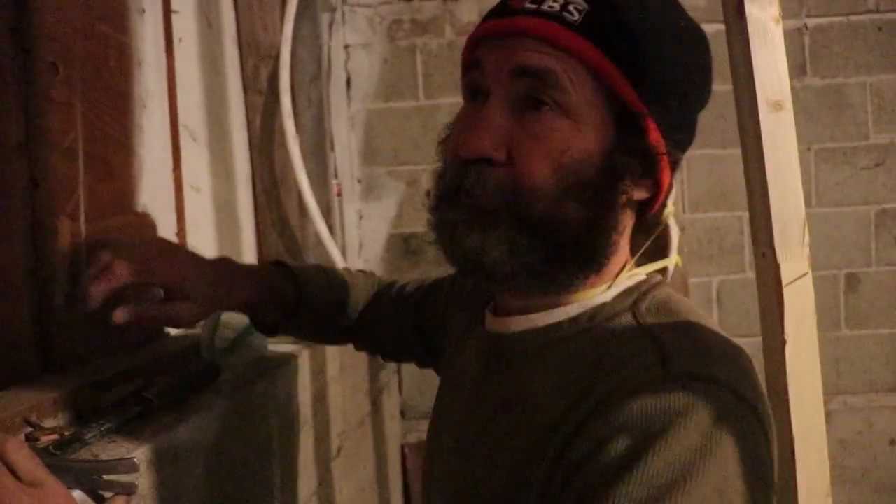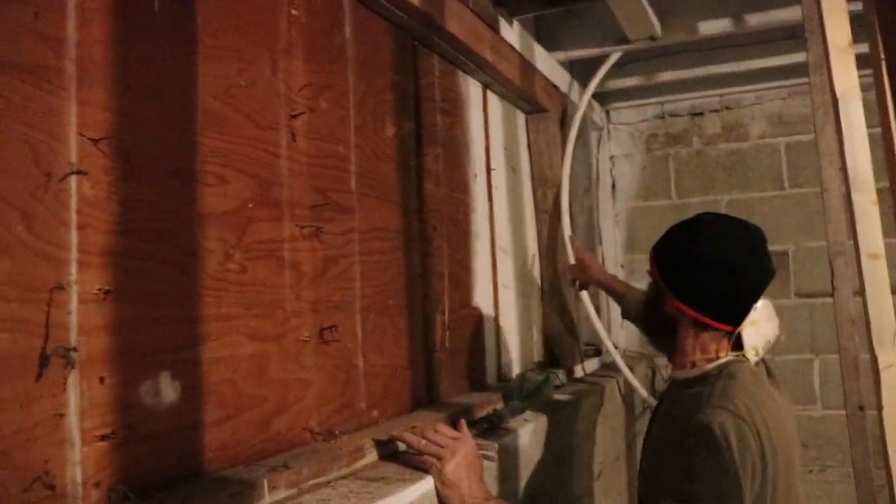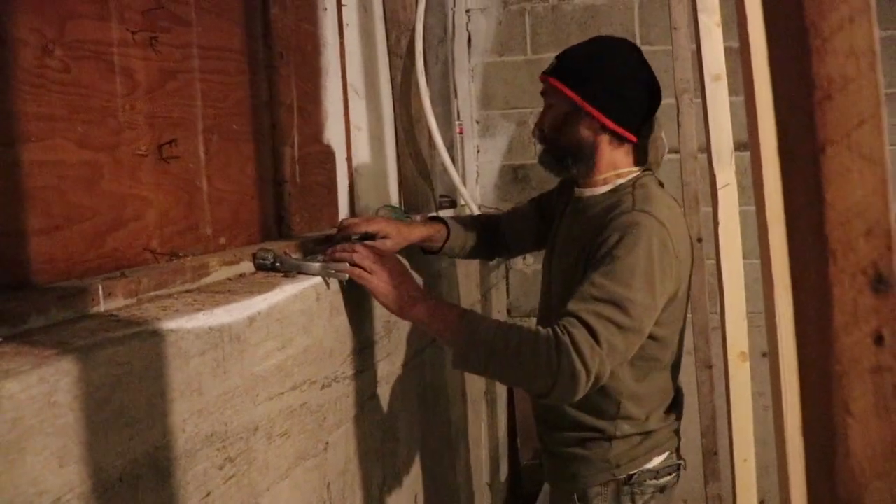The window is going to be the same size as the one we have upstairs. The side of the window — I have the markings here — would be from this point to this point, about seven and a half feet, the same width as the one above.